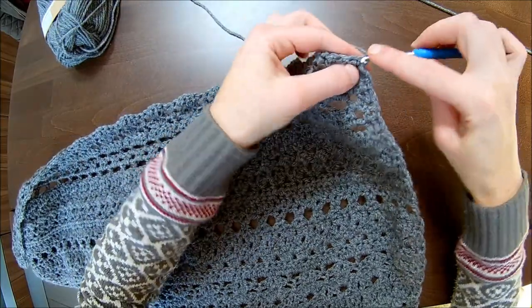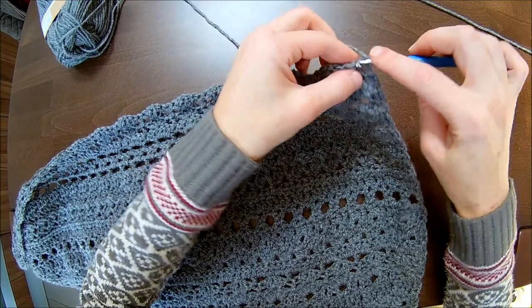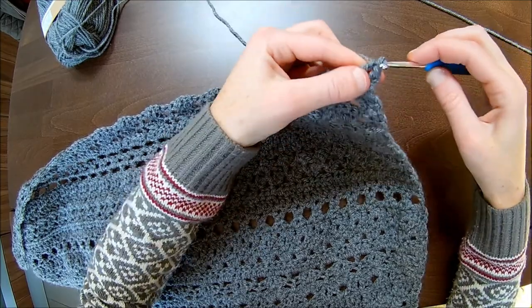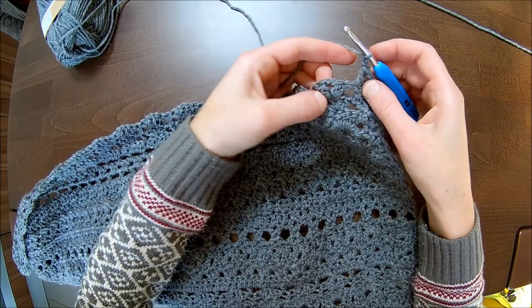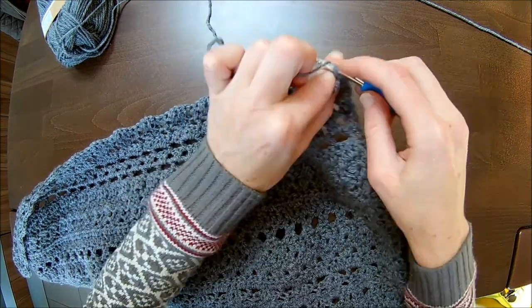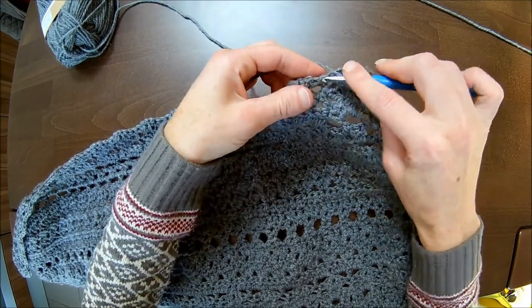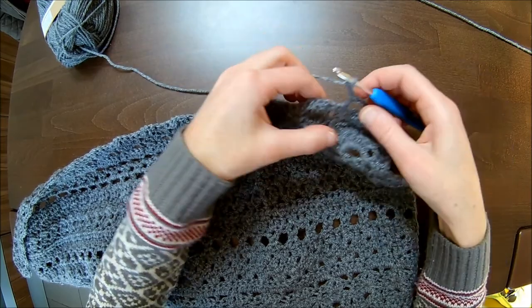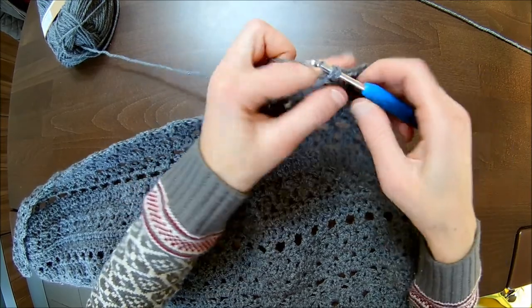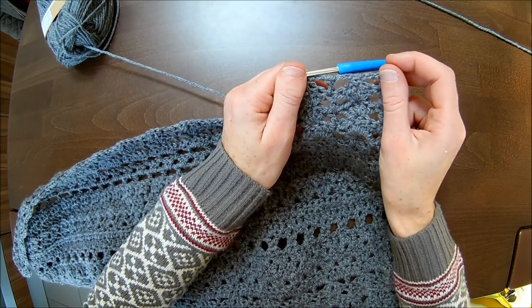Now make two double crochets — one double crochet in each of the first two stitches: one, two. Chain two, single crochet in the chain one space, chain two, double crochet on top of the double crochet, chain two, single crochet in the chain one space. That's to be repeated throughout this row and we'll finish off together.